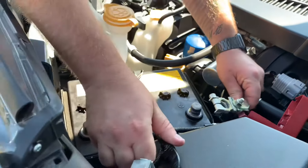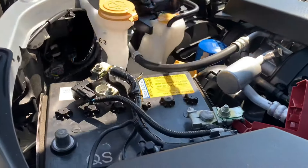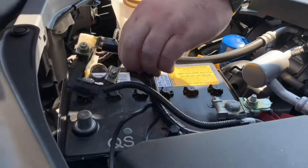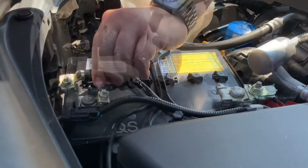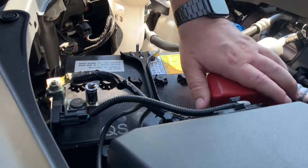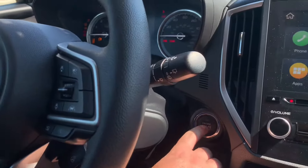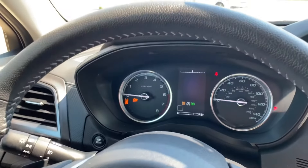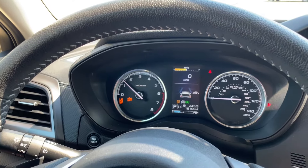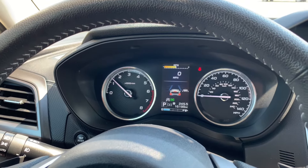After about 20 seconds, put the positive side on first, just like so. Then the negative side. After the system loads, all the lights will disappear.